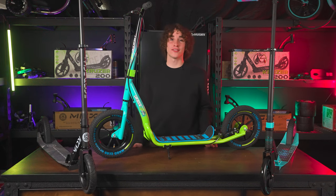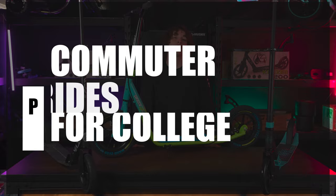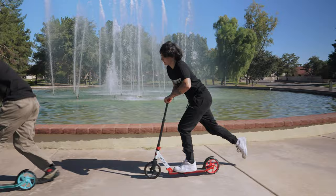What is good? I'm Ryan Arella, pro rider for Madgear, and today we're talking about our best commuter scooters for college kids. If you want a quick and fun way to get around campus, Madgear has been producing some of the best options for getting from point A to point B.